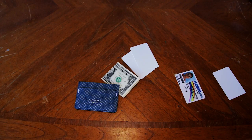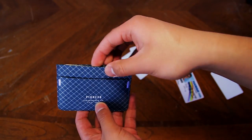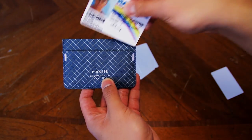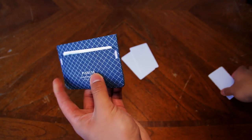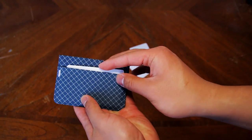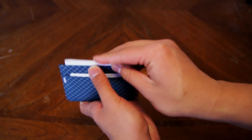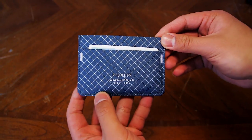It may not seem like a lot, but 4 cards is the maximum amount I would personally carry in a minimalist setup. The Pioneer Molecule is made out of ultra-high molecular weight polyethylene and nylon ripstop. That basically means that this wallet is crazy super strong. Pioneer Carry claims that it's 10 times stronger than steel, which is insane.